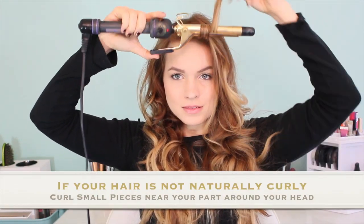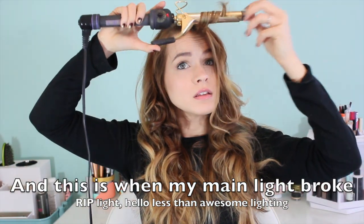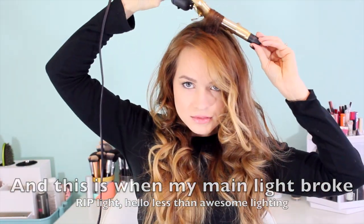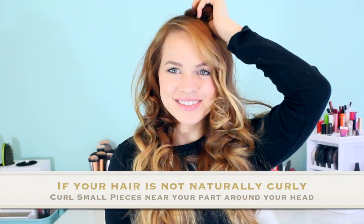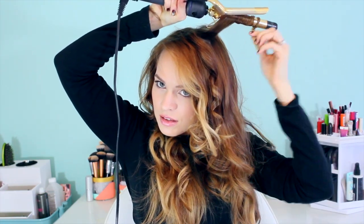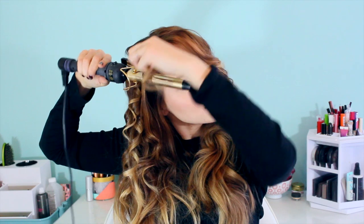If you don't have naturally curly or wavy hair, I recommend that you take a curling iron — like the smallest one that you have, this one's a three-quarter inch — and curl just a couple little pieces right around your part all the way around your head. It helps to break up the line so that you don't have a perfect smooth head of hair going into the braid. You want a lot of texture to it, which is something you see in the movie a lot. This is how I recreated that on my fine, straight hair, so if you have finer, straighter hair, this is going to be really helpful for you.